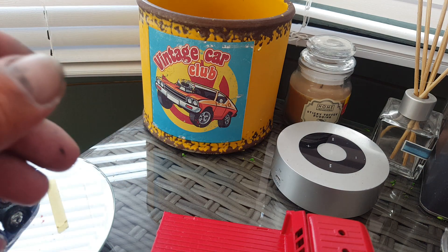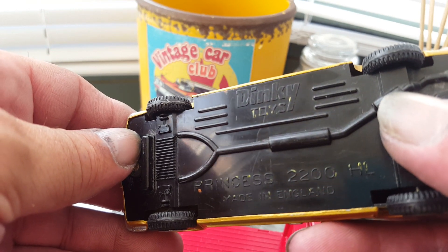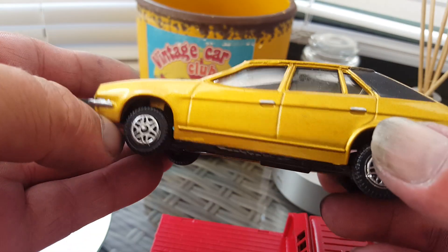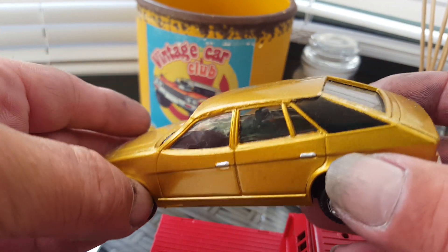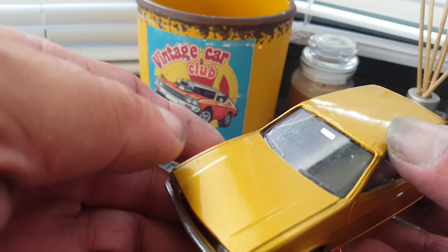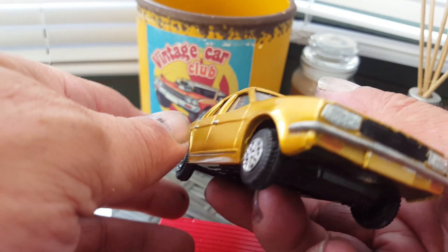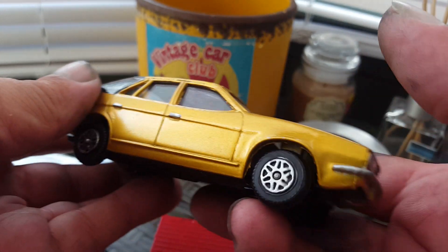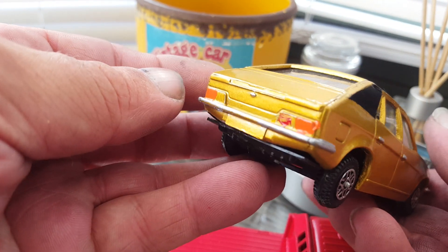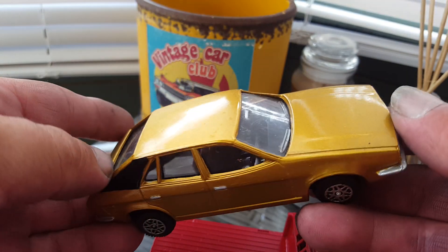What else have I got — Dinky Toys Princess 2200. Still got a bit of a rough edge there, but it was in a right state when I got it. Put indicators and everything on it, done all the tyres, wheels, door handles, all the lights and everything. That come out really well, it's got a nice finish on the paint.